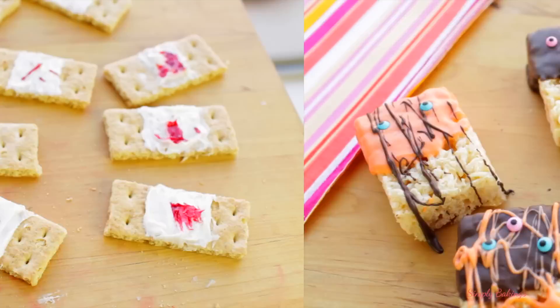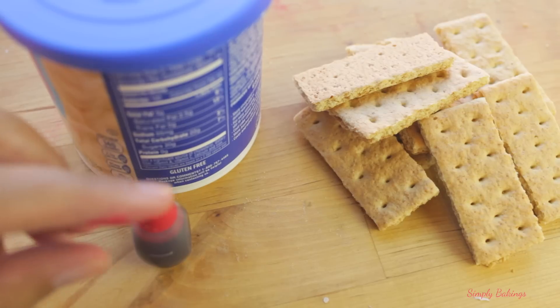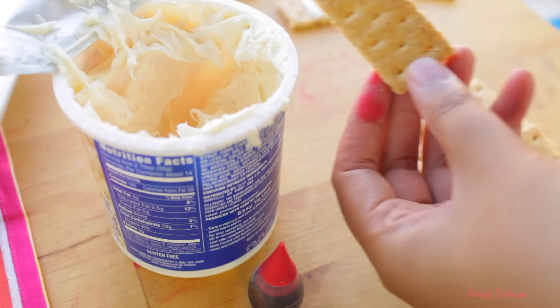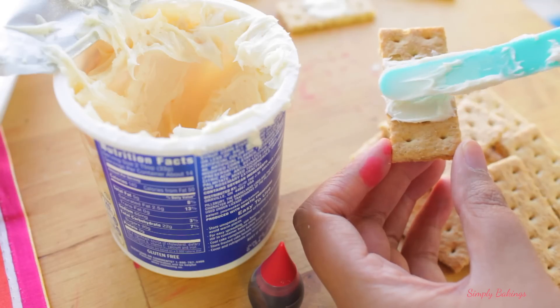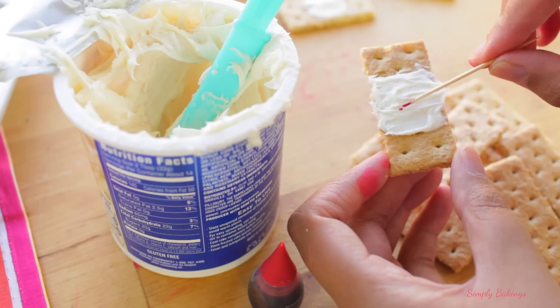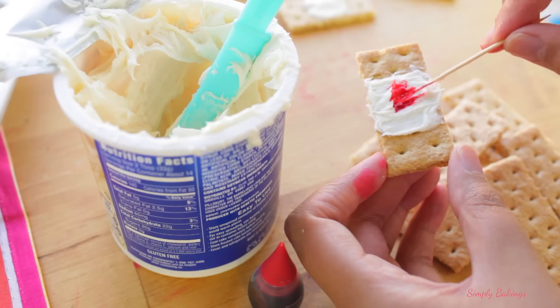The next Halloween treats are kind of gross — they're used bandages. All you'll need is some frosting, red food coloring, and some graham crackers. You're gonna take some of the white frosting and place it in the center of the graham cracker to resemble a bandage. Then dip a toothpick into some red food coloring and spread it out on the frosting just like so. You can be as creative as you like.